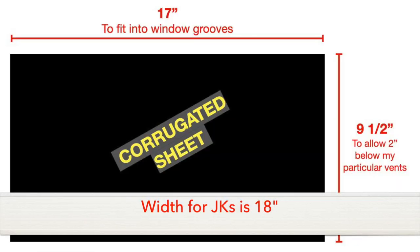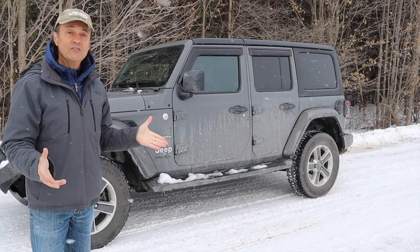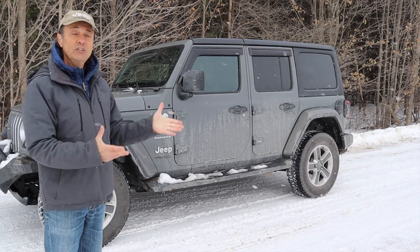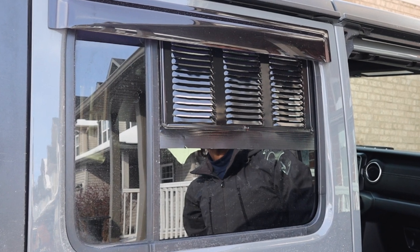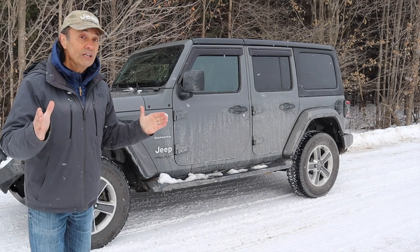You can see here on your screen the dimensions that you should cut your plastic corrugated panel, and then you can spray paint your louvered soffit vent black so it'll all match. It just fits in the window as you can see here on the screen, and you're done. It's very easy to do and very inexpensive.